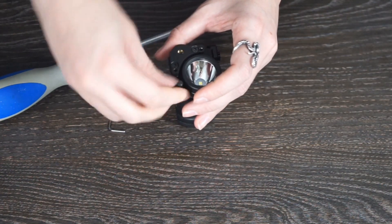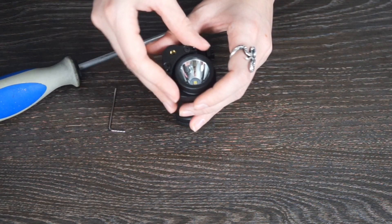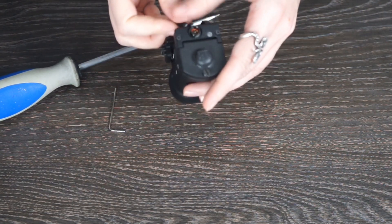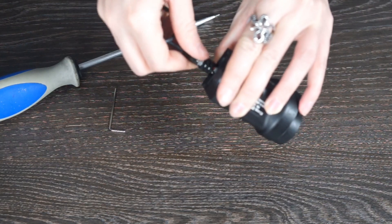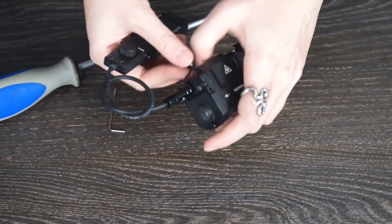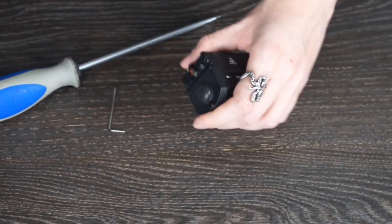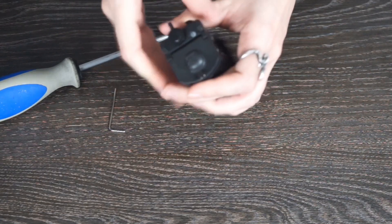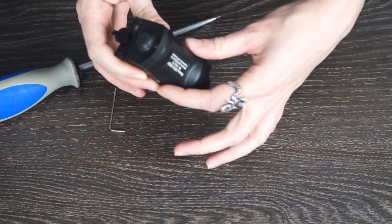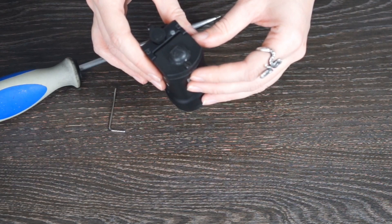What is on the back of the flashlight? First of all, a place to connect the tactical switch. It is very easy — it connects, and to disconnect it you pull the ring towards you. Batteries are changed here: you unscrew this screw, open the battery case, and inside there are two batteries CR123.